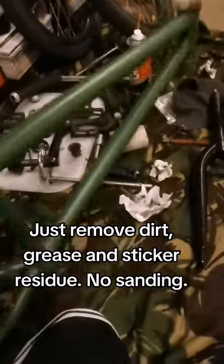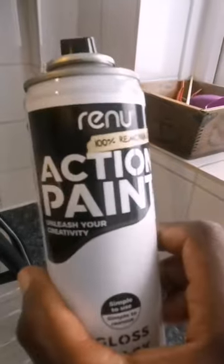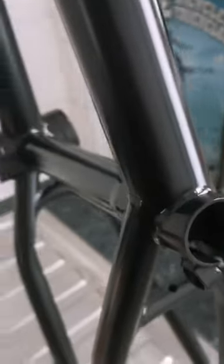Renew Action Paint comes with two cans, one to apply, one to remove. The colour I've decided to spray is a gloss black.